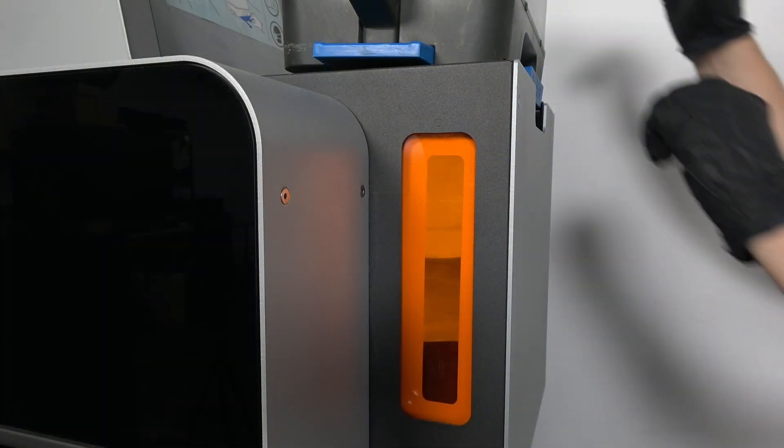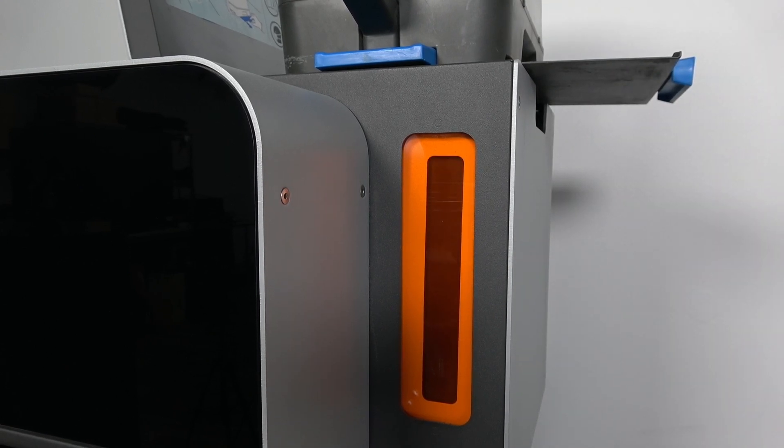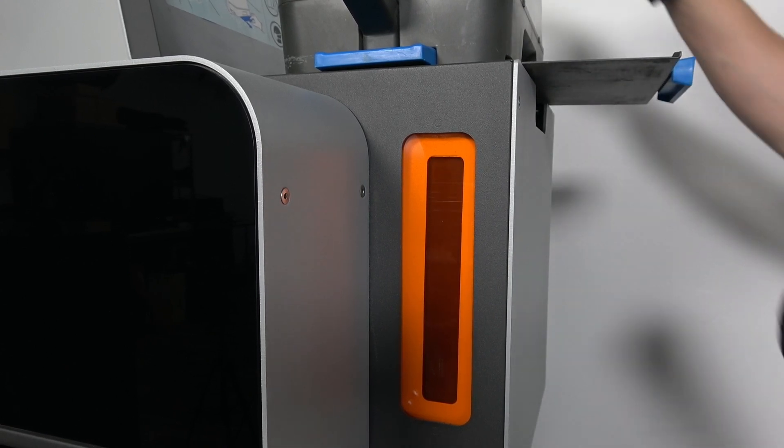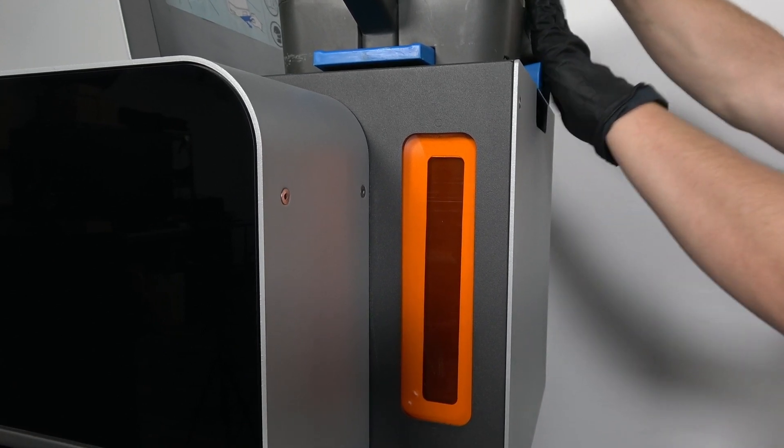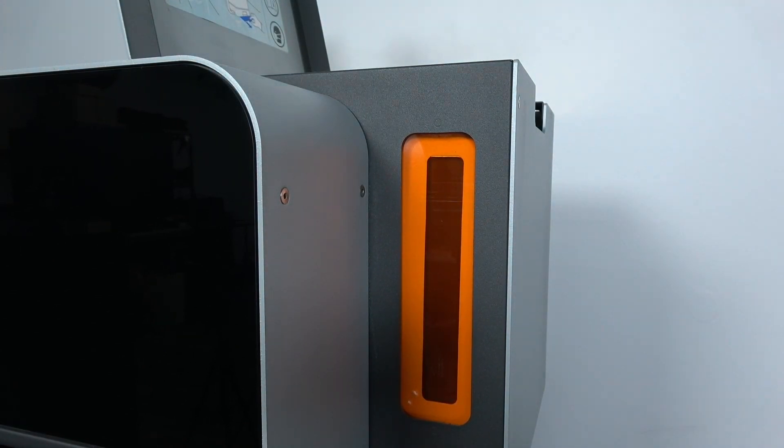If the hopper is already filled above the 6kg marker on the inside of the hopper, the cartridge may not be fully empty. When this happens, simply push the cartridge valve handle back in to close the cartridge. If any powder remains in the cartridge, retain it for future use.